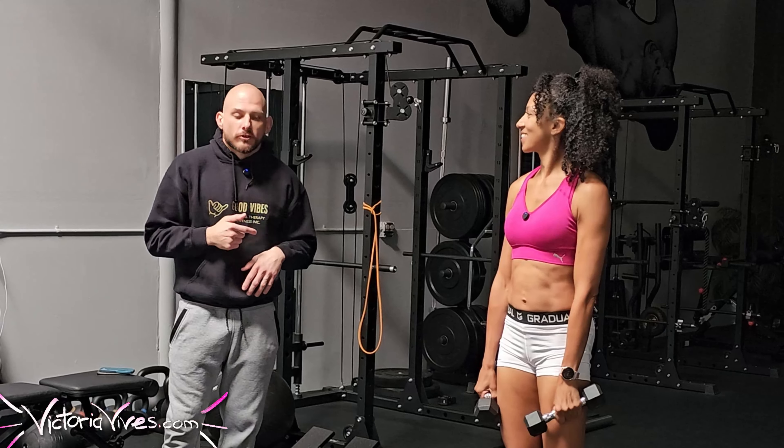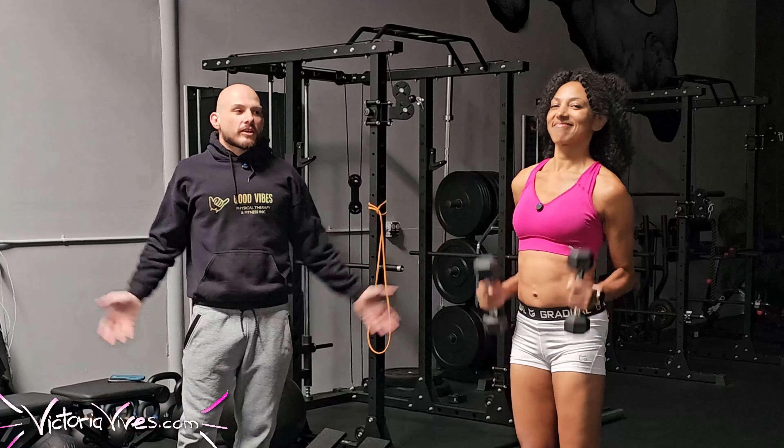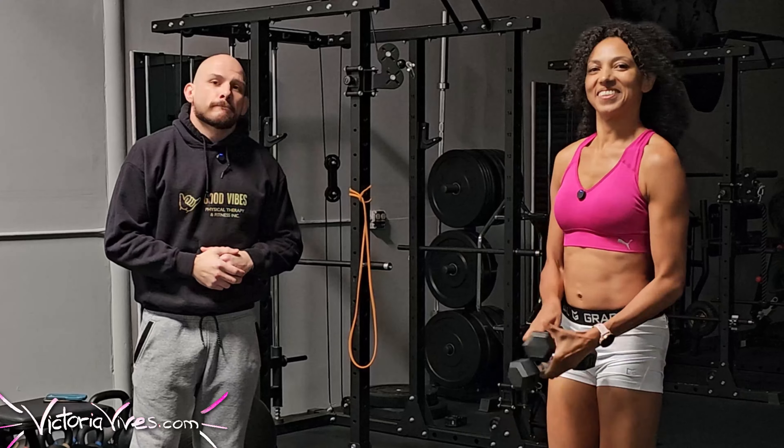Something to think about is playing with hand position. Try spinning your thumbs up toward the ceiling in the same position — you'll notice it feels a little different. Palms down is different from thumbs up, which is also different from pinkies up. We're just targeting different areas of the shoulder complex.